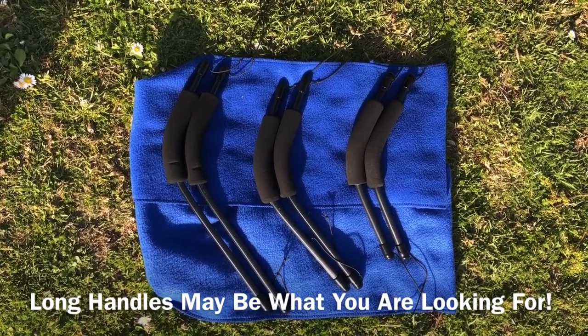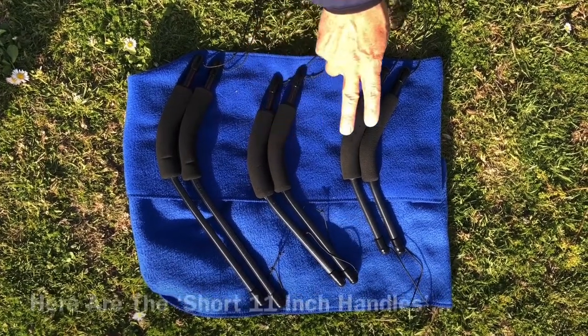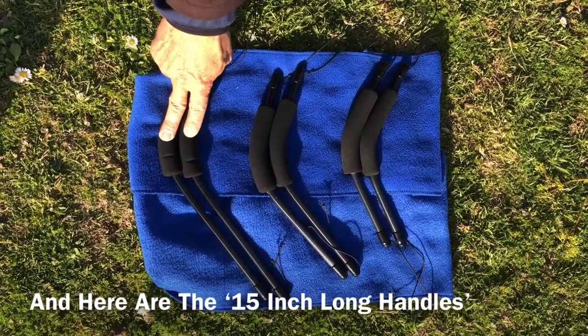First let's look at our options. Here are standard 13 inch handles, here are short 11 inch handles, and here are a long set of 15 inch handles.